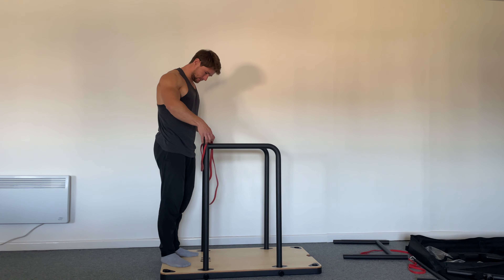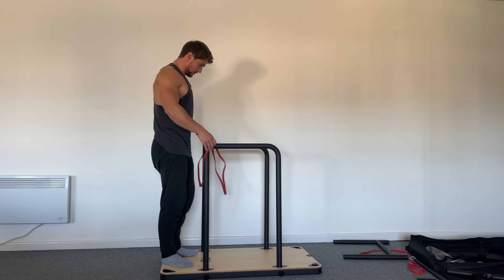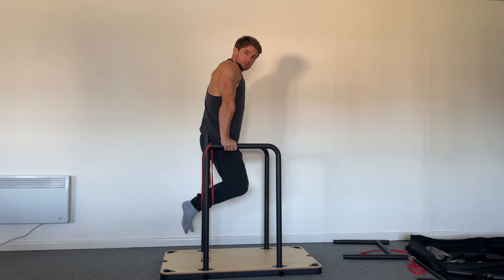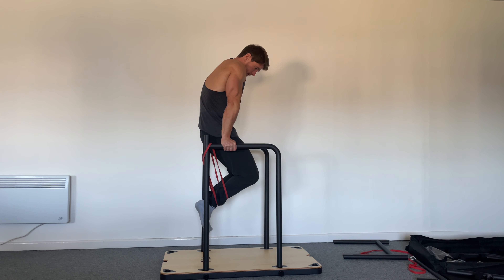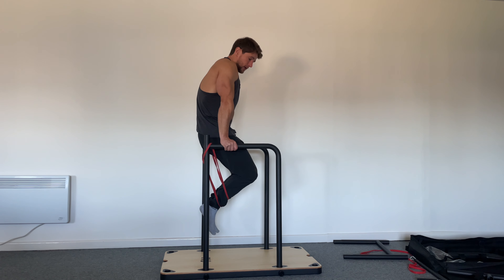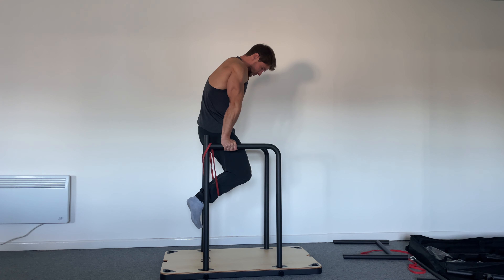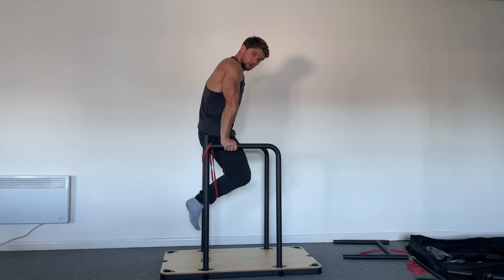Here you can just put the band like that — it's really helpful — and you can hold it this way. What you want to do is master this top position with straight arms. Even if it seems easy, trust me, if you hold it properly for about 15 seconds you're going to start shaking and you'll feel your muscles. Don't drop your shoulders — you don't want to hang on your joints. Push your arms straight and hold.